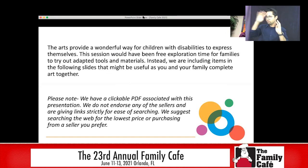Arts provide a wonderful way for children with disabilities to express themselves. Please note that there is a clickable PDF that has links to all of these materials. We don't necessarily endorse any of these sellers — I'm just giving you links strictly for ease of searching. That PDF is available as well as this presentation.